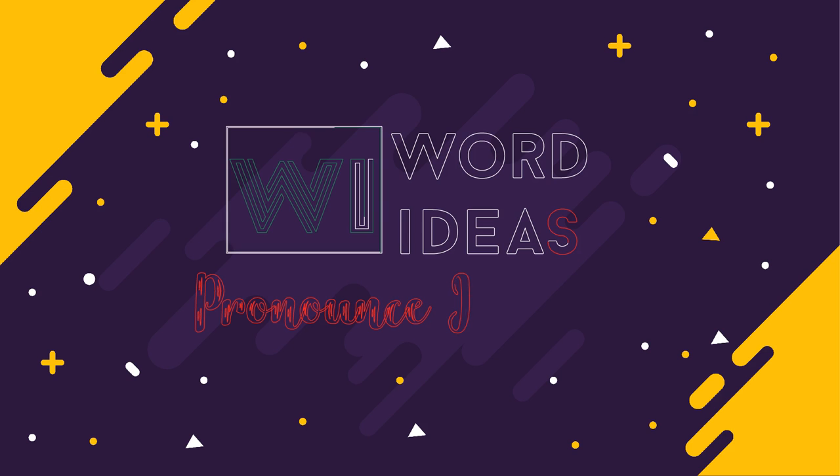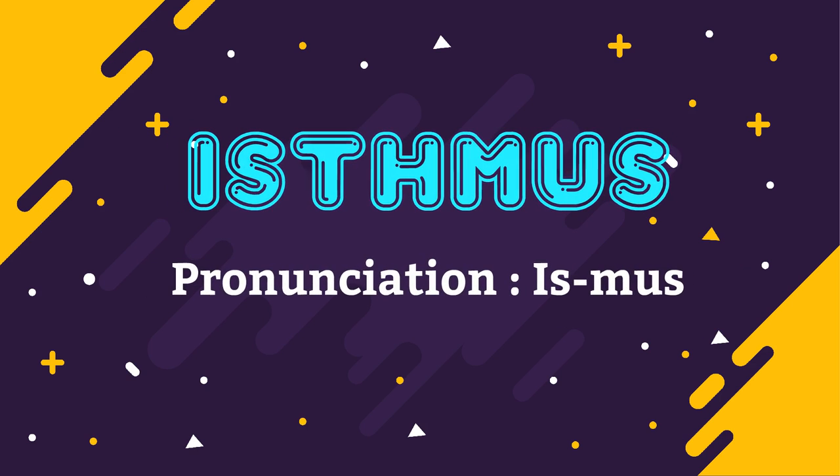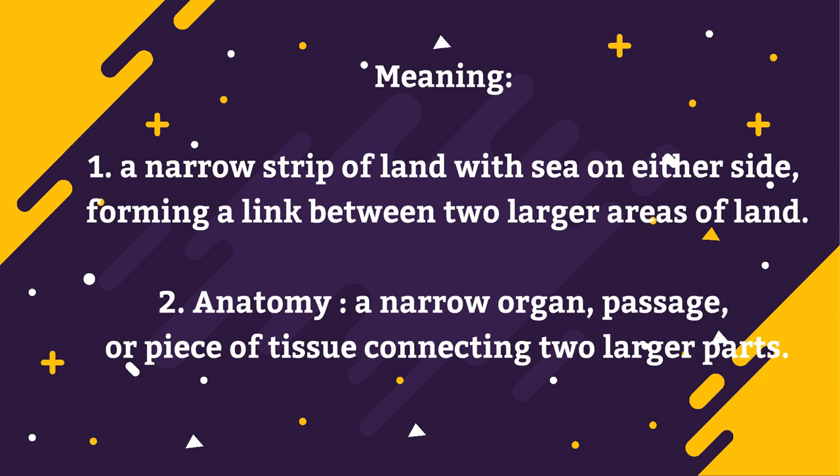In this episode of Word Ideas, we'll be pronouncing the word Ismus. Ismus is a narrow strip of land with sea on either side, forming a link between two larger areas of land. Or, Ismus is a narrow organ, passage, or piece of tissue connecting two larger parts.